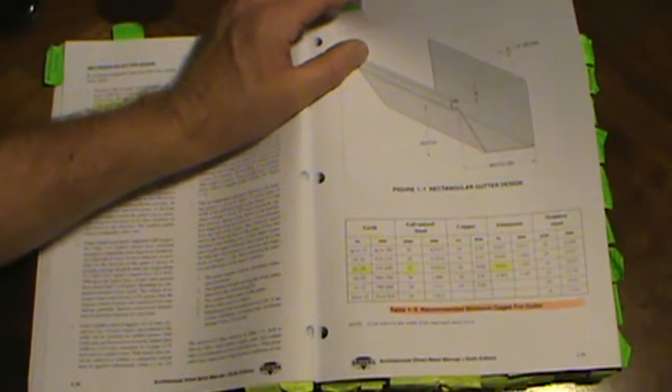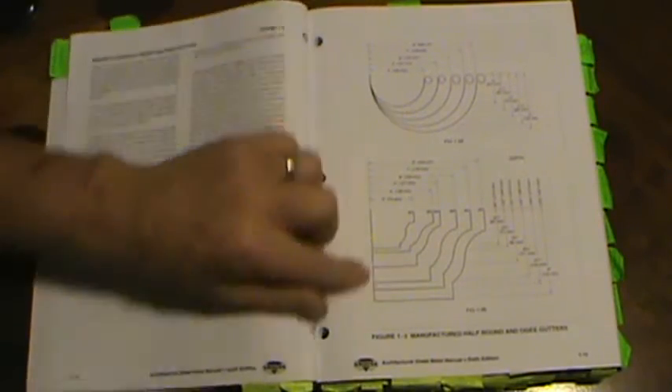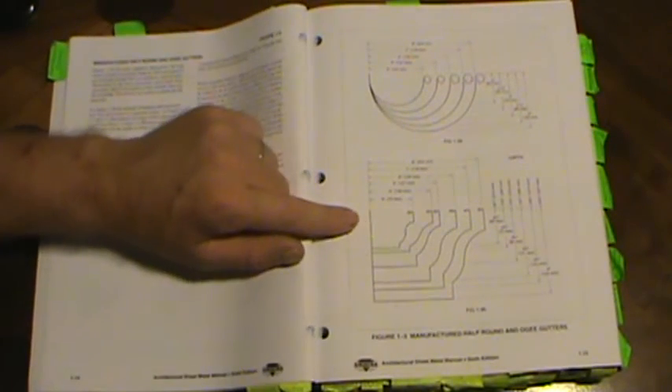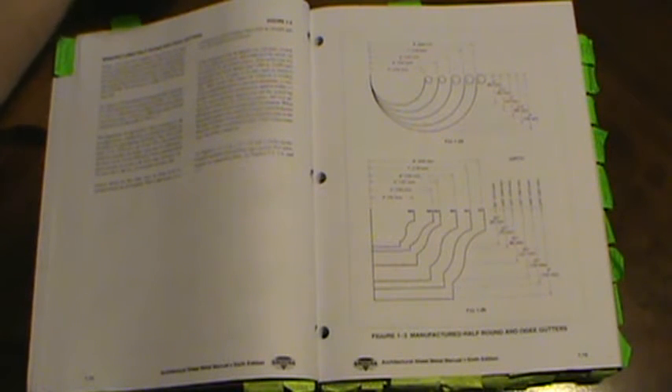This is a half-round gutter and this is an OG gutter — you can see why it's called that. Looking at the 8-inch gutter: it's 8 inches across as the full diameter, so the actual radius is 4 inches. That's why on the 10-inch gutter we used a 5-inch radius when doing the area calculation, then divided by 2.